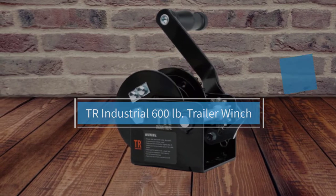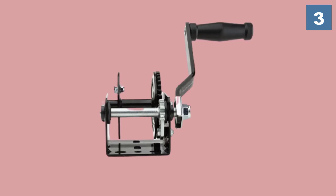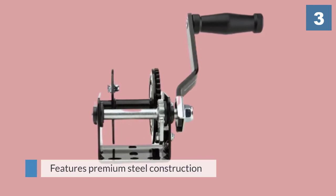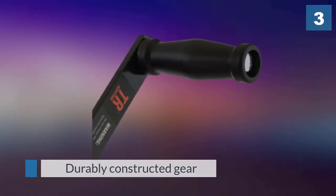Number three: TR Industrial 600 pound trailer winch. This model also comes with a pulling capacity of 600 pounds, and can be used to load boats on trailers and for some industrial applications. The tool features premium steel construction with zinc and black plating for all-weather applications. The durably constructed gears resist wearing to maximize the service life of the tool.